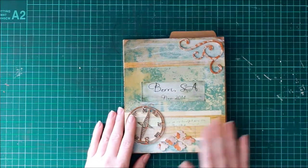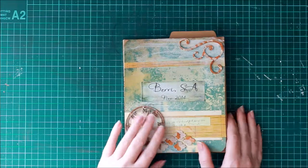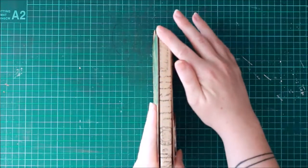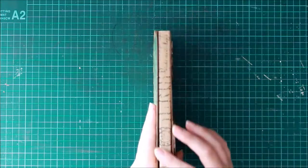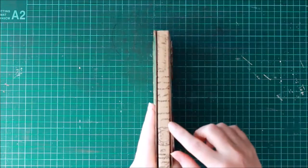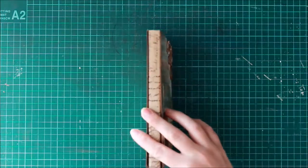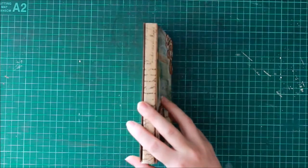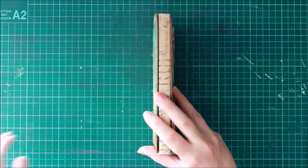So I did a basic cover on the outside with a few chippies, and the spine has been covered in washi tape — it's the Tim Holtz washi tape. After I put it down I actually went over it with some matte medium, which I've come to love. It's absolutely awesome.